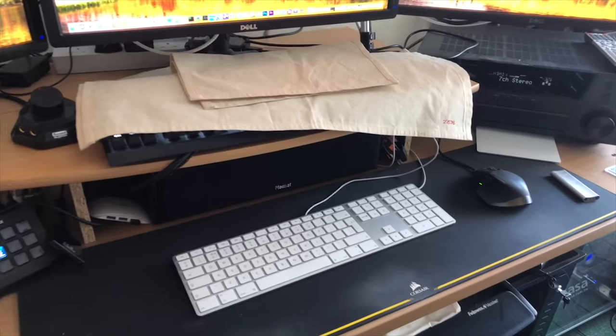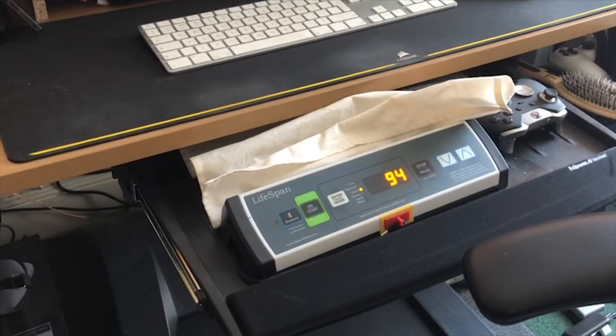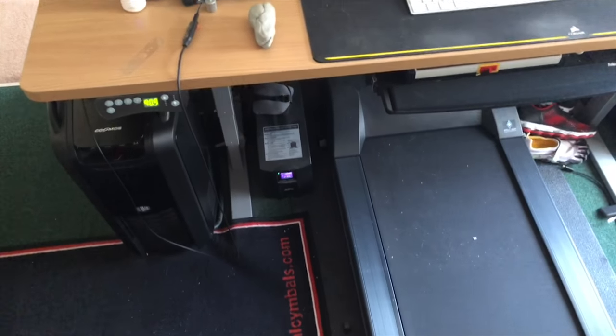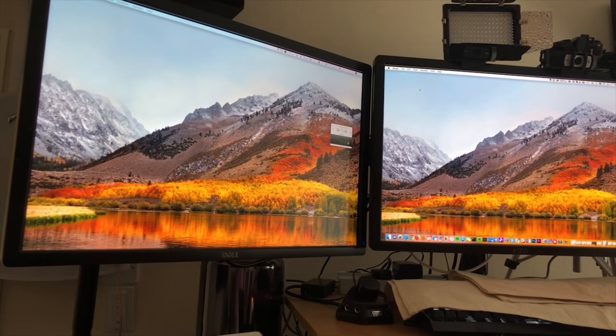Let me spin this around so you can see what's going on. There's a little secret tray down here with an Xbox controller because you can stream Xbox up here. I shall show you from a bit of a long shot. On the floor there's actually a treadmill, and what I can do is move my chair back. This little controller here I press, and now it's a treadmill desk.